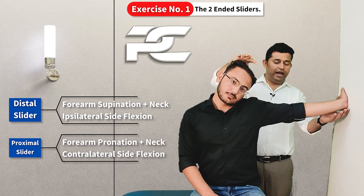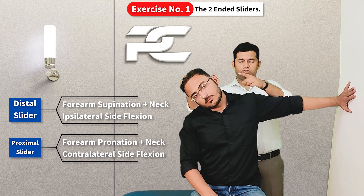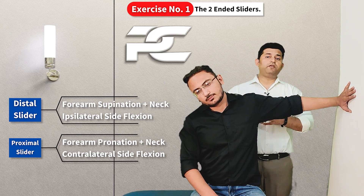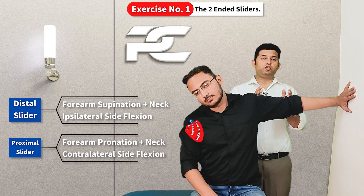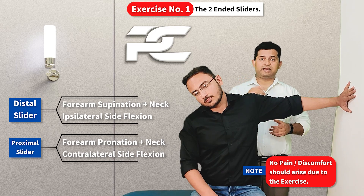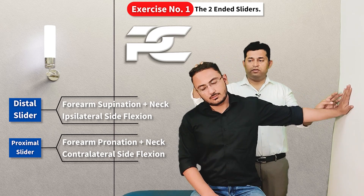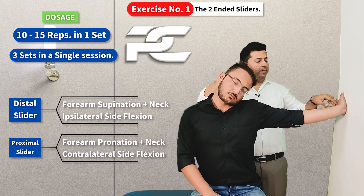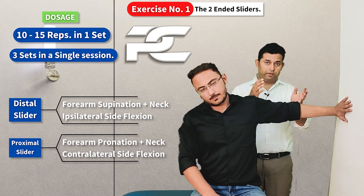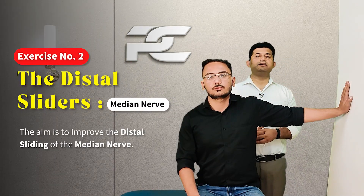If we reverse this movement, it becomes the proximal slider for the median nerve — tension is added at the proximal end and relieved at the distal end. There should be no pain or discomfort during this exercise. The movement is: supination with ipsilateral side bending, then pronation with contralateral side bending. This should be repeated for 10 to 15 repetitions per set, with three sets per session.